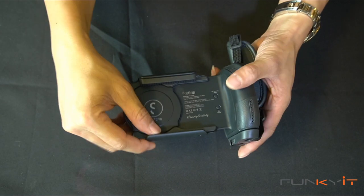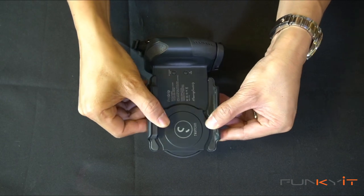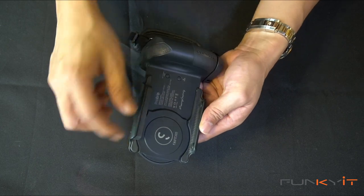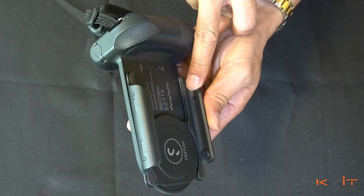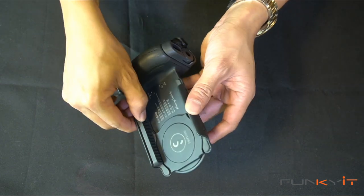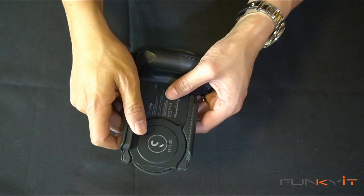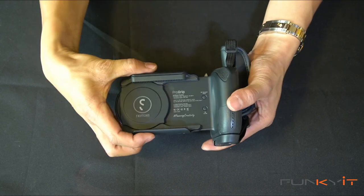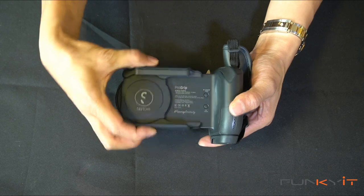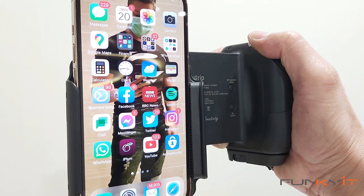Looking at the actual clamp itself, you can see you can actually stretch it out a little bit like this — it can mount a wide range of mobile phones. Notice here you have little holes where you can insert these little rubber grips to give you a more secure grip onto the phone itself. What I also notice is that this actually swivels, which means you can film and take photos in landscape or portrait mode. So this is pretty cool.